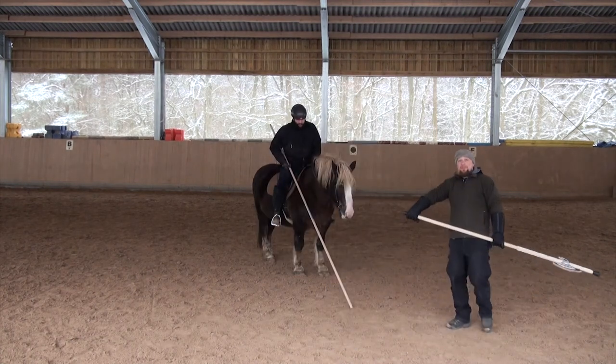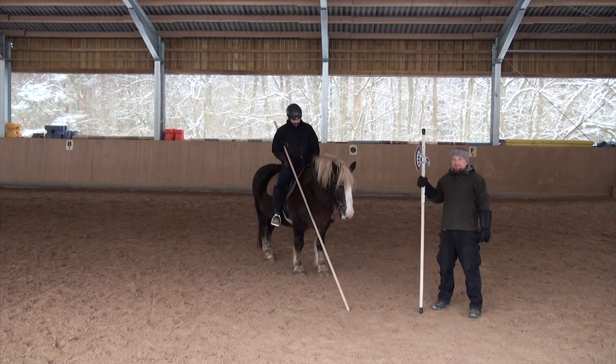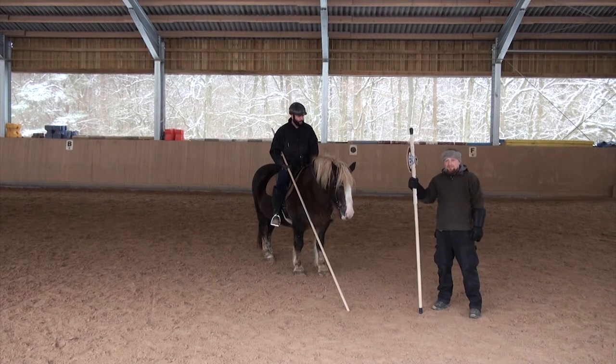Hello again, friends. Paulus Hector Mayer mounted fencing, part two of our today's session. Lance vs. Halberd, Paulus Hector Mayer, play number six.